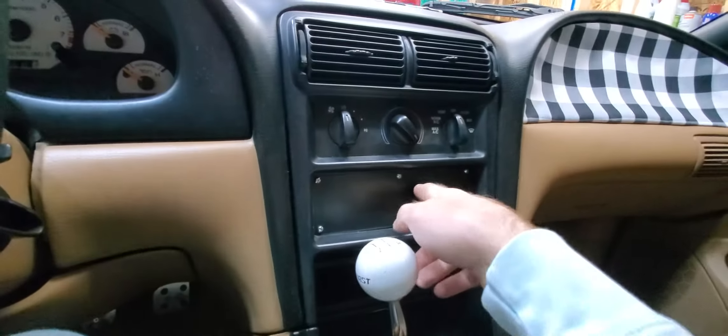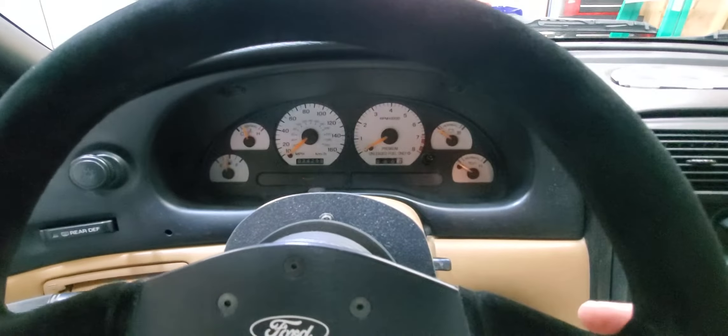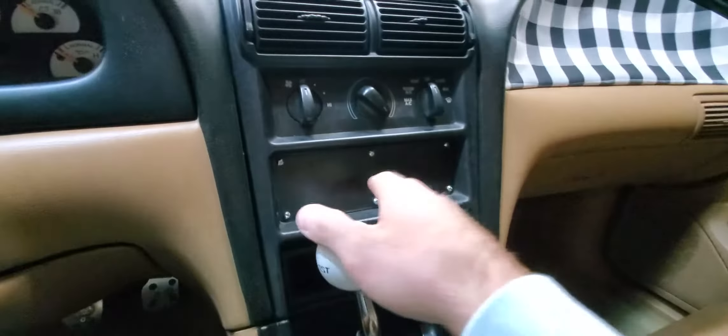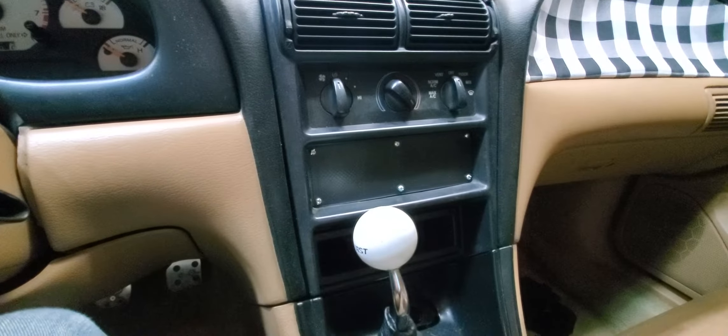I got this plate from John Smith Racing — same place I got this plate for the steering column. But I don't really like the screws; I just think that's gaudy looking, kind of cheap looking. And if you look real close, you can see the lines in the plastic.